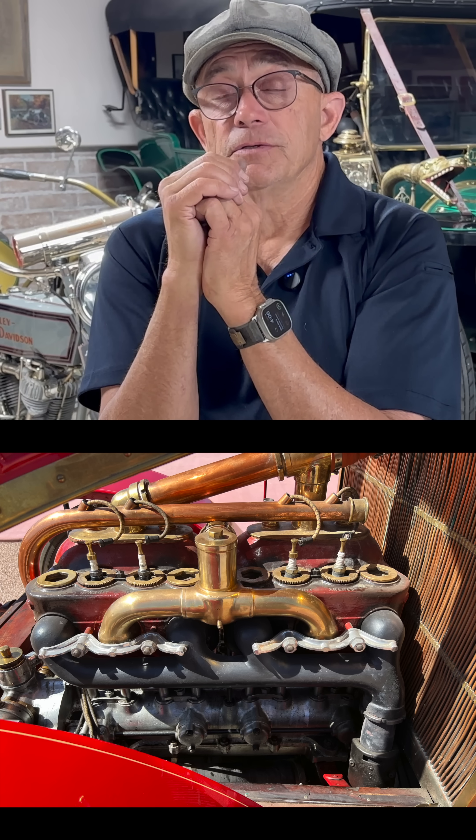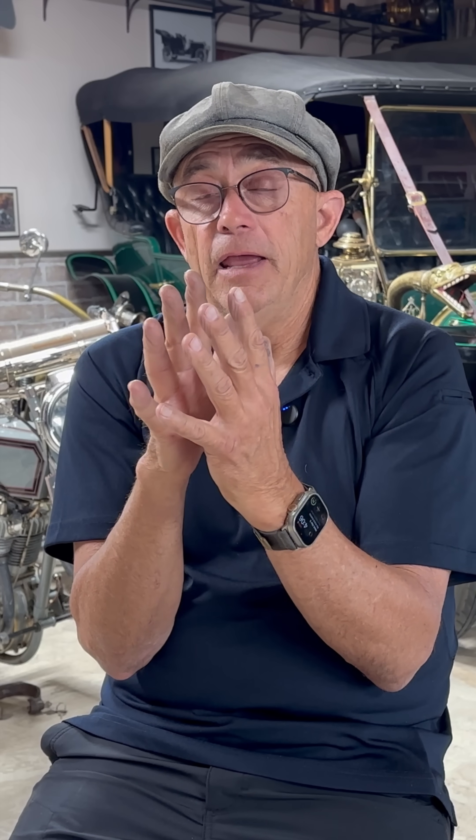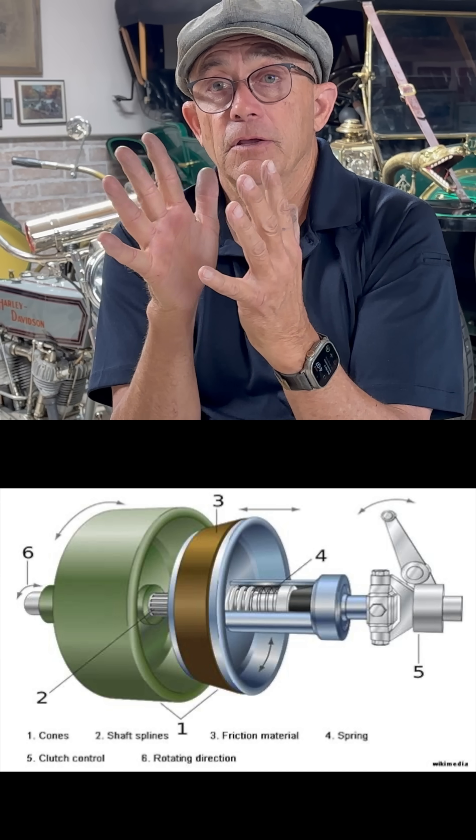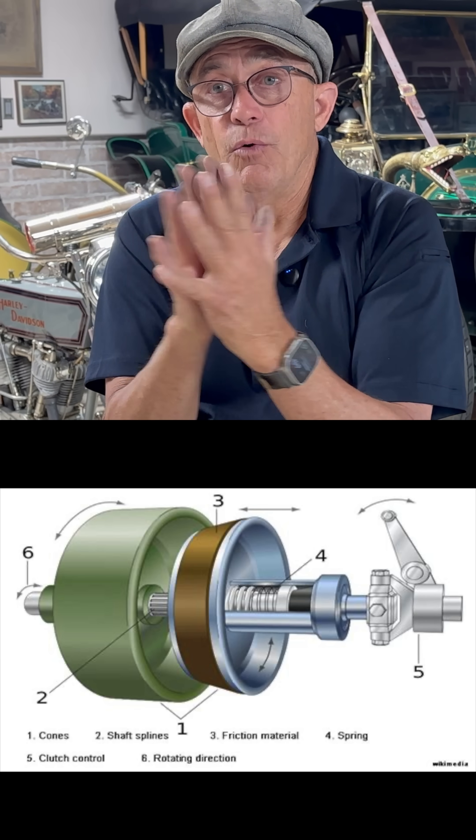Sometimes, like our big Renault and our big Knox — big engine cars from back 110, 115 years ago — we would have stiction on the freeway. We'd be driving the big Renault, the 1906, down the freeway for 20 miles in a rally, and then there's an exit and you push on the clutch pedal and you have stiction — that conical-shape leather-backed cone would stick in the flywheel and you couldn't break it loose, you couldn't get it out again.